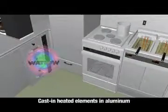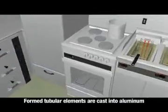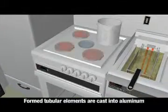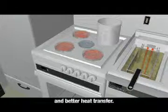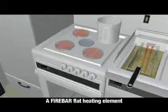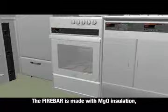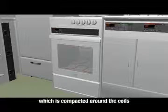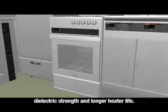Cast-in heated elements in aluminum are used in this commercial range. Formed tubular elements are cast into aluminum, providing precise uniform heat placement and better heat transfer. A fire bar flat heating element is located in this forced air oven. The fire bar is made with MGO insulation, which is compacted around the coils for optimum thermal conductance, dielectric strength, and longer heater life.